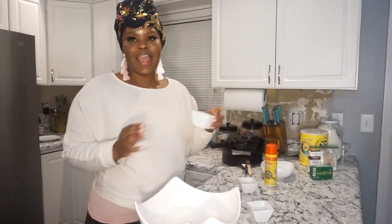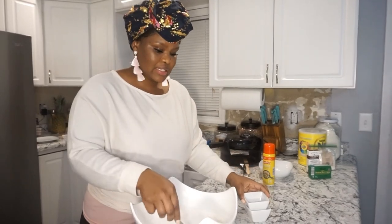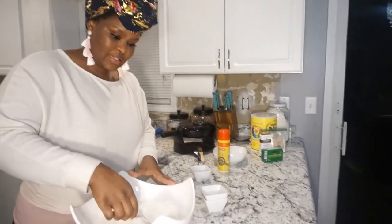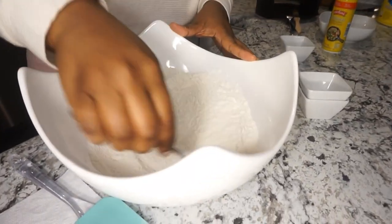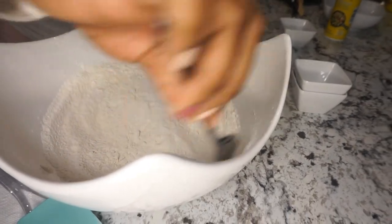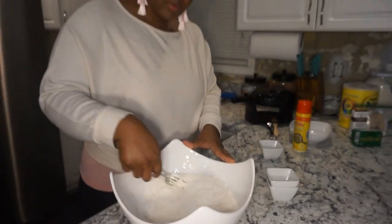I'm going to add my Nido, or powdered milk. I like Nido because it has a distinct flavor and taste to it — you can definitely tell when Nido is in something. You're just mixing, maybe mixing it very well. I use a fork, but you can use a whisk if you like.